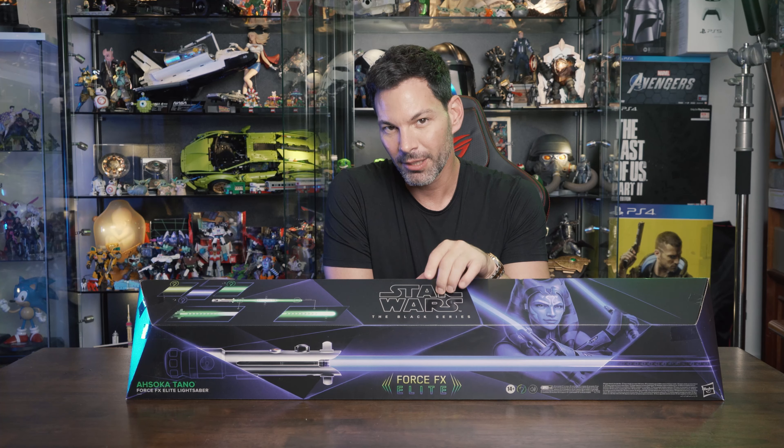One good thing about this saber, especially in Singapore's climate: there are no rubber bits on it. In Singapore with the humidity, some collectible toys can warp and melt over time due to heat. You're not going to have that problem with the Ahsoka Tano saber from Hasbro — good job on making it humidity-proof.